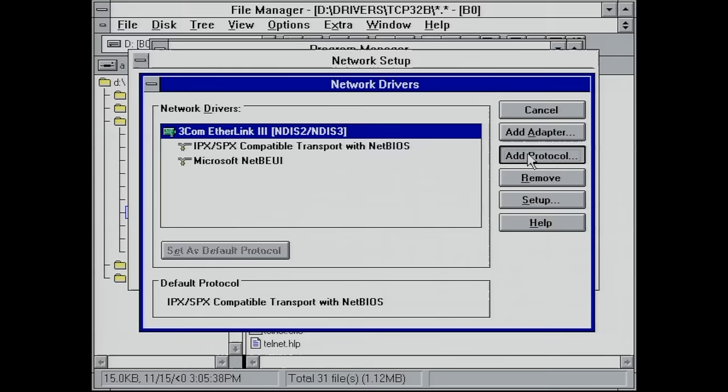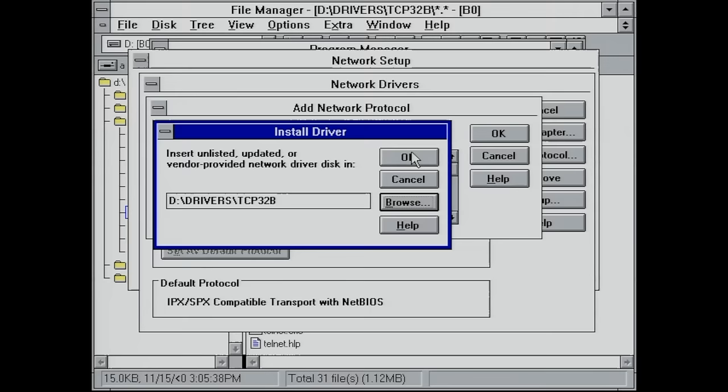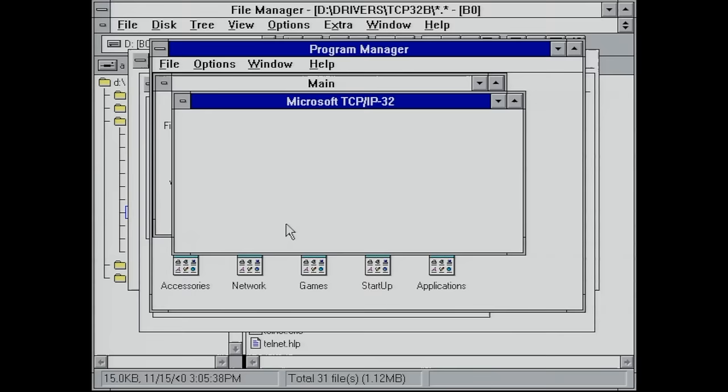Select 'Unlisted or Updated Protocol' and point it to our TCP/IP disk. It has identified the protocol as Microsoft TCP/IP 32 3.11b. We're going to install that, and with it will come some TCP/IP-related client applications like Telnet and FTP.